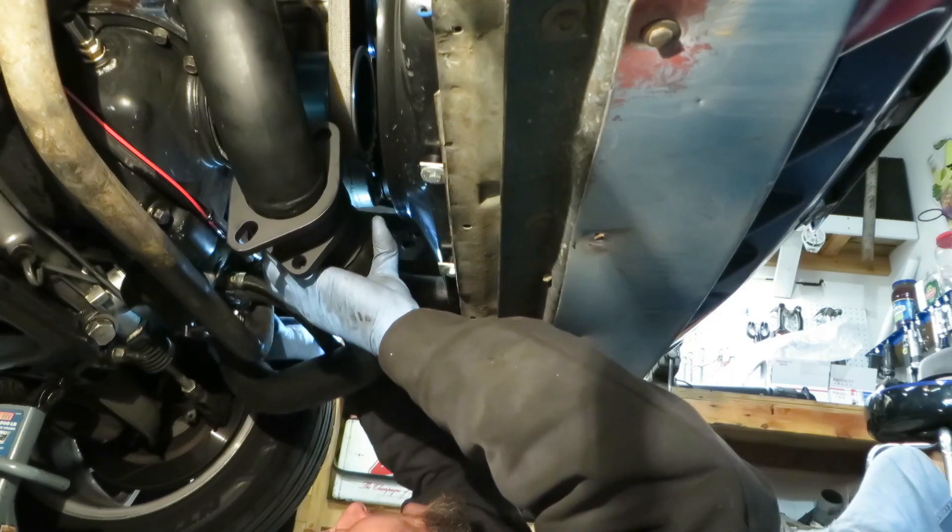We've done a whole bunch of stuff. We test fit the entire hot side onto the engine, bolted it all up along with the turbo, then took it all off and sent it off to ceramic coating. I've been waiting diligently to get this stuff back — it took about two and a half to three weeks. This video is great because we can actually install parts and leave them on the car.